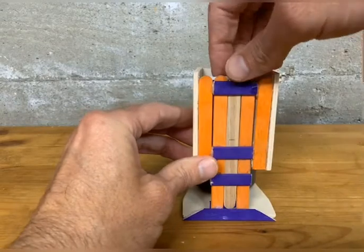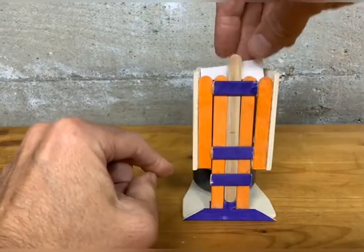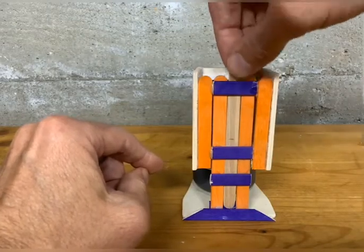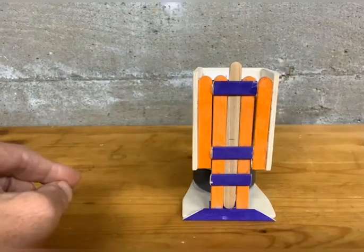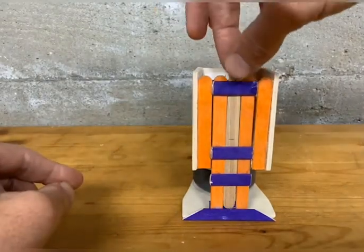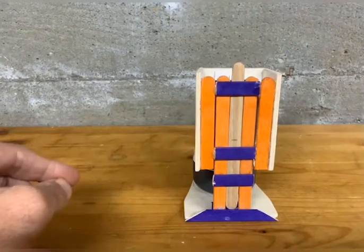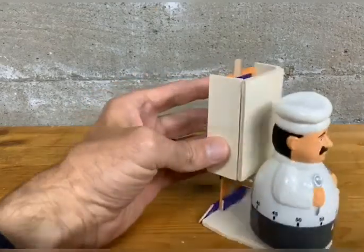All the colored popsicle sticks create a slider mechanism that this natural-colored popsicle stick can slide up and down in and keep in place. At time zero, that slider always wants to slide down — it won't stay up. So essentially the tickets get locked in that box and you can't grab them, because that slider slides down in that linear actuator.